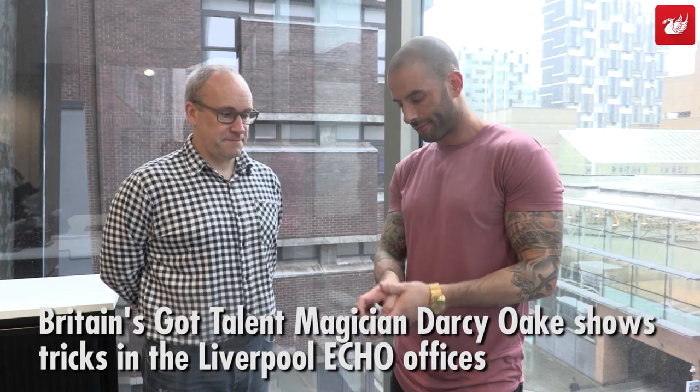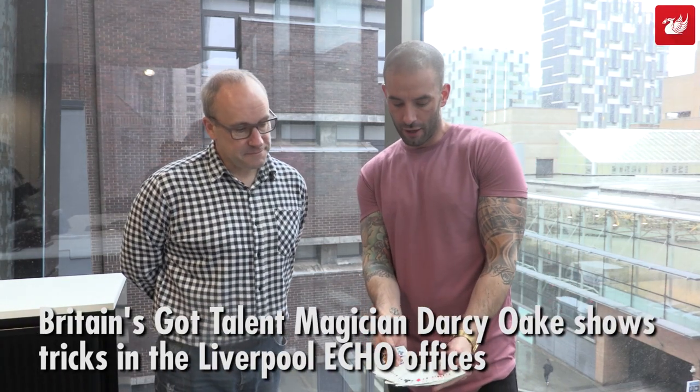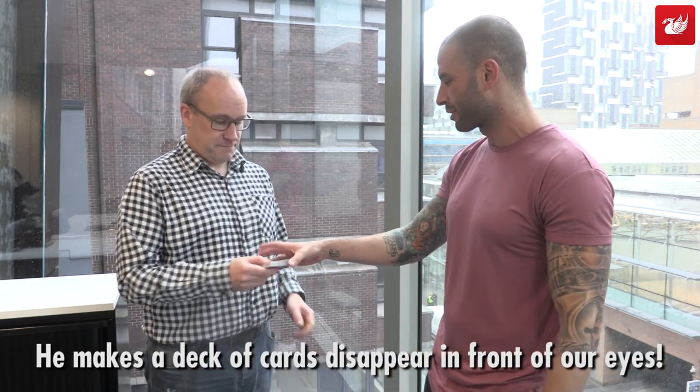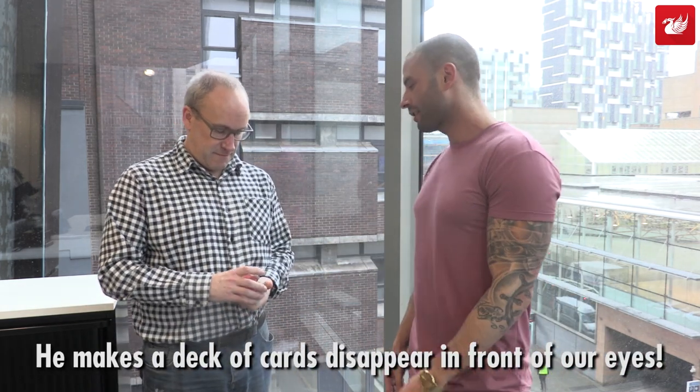Alright, so got a deck of cards. You can see all of them are different. It's an ordinary deck, but just so you know, just take them, mix them up, give them a shuffle so you know it's not gimmicked or rigged in any way.